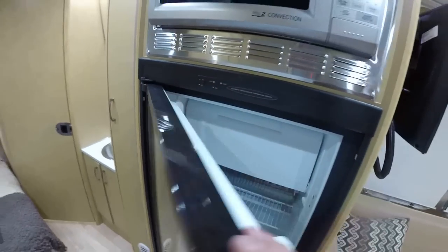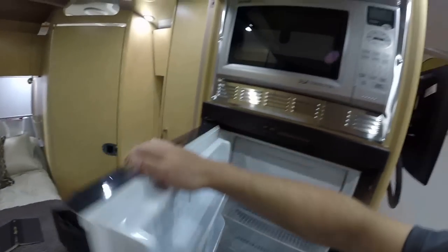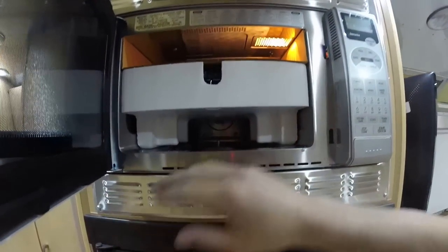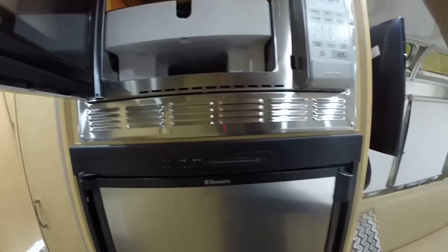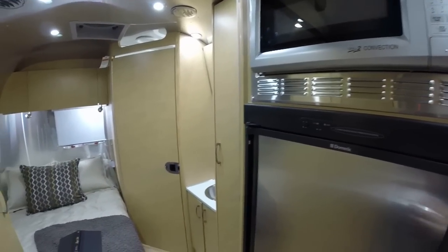Five cubic foot automatic two-way Dometic refrigerator with freezer above. Sharp convection microwave — runs like a regular microwave, but in convection mode there's an electric element that glows cherry red on the bottom. A fan circulates air around your food — it will grill, bake, and works as a regular microwave if you switch it to that mode.